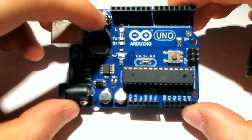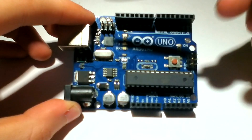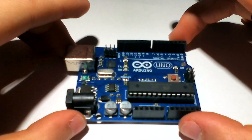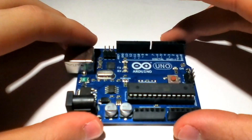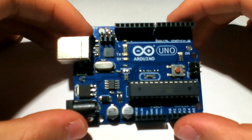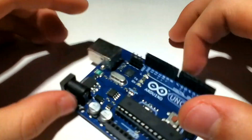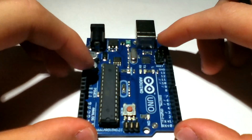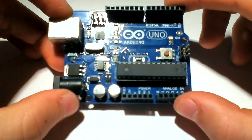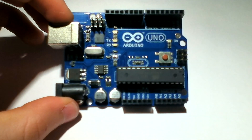With the new serial converter, you can actually make this show up as a USB protocol device like an HID — like a mouse or a keyboard. We'll get into that in later videos. So this has been the Arduino Uno overview. Thanks for watching.